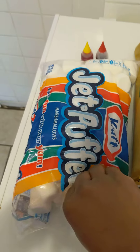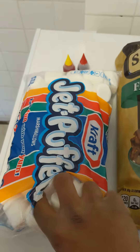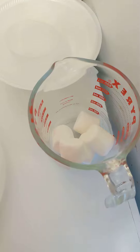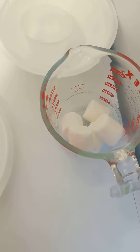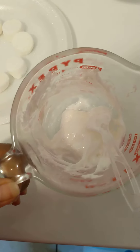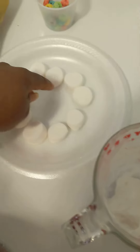For the next step, you might want to take a few of your marshmallows, place them in a microwavable container, and microwave them for about 30 seconds or until they're soft enough for you to stir. And once they come out of the microwave, they should look like this. Then you're going to take those microwaved marshmallows and place them in the center.